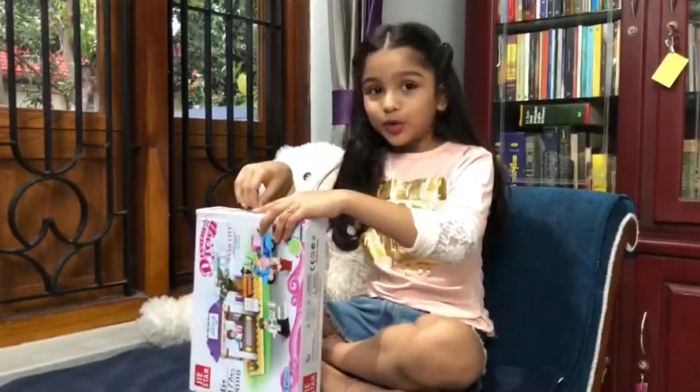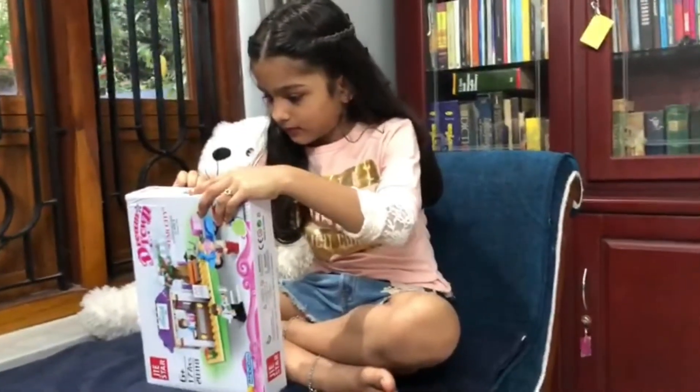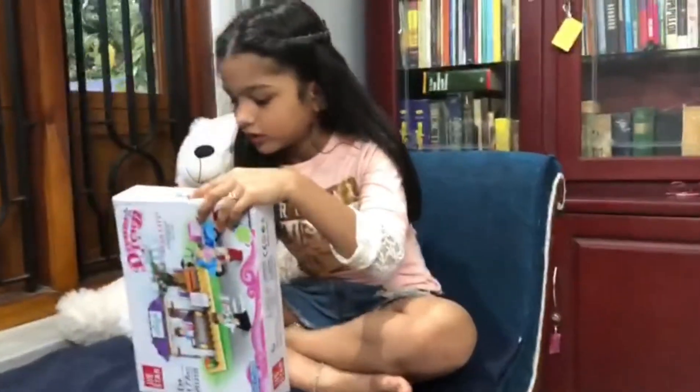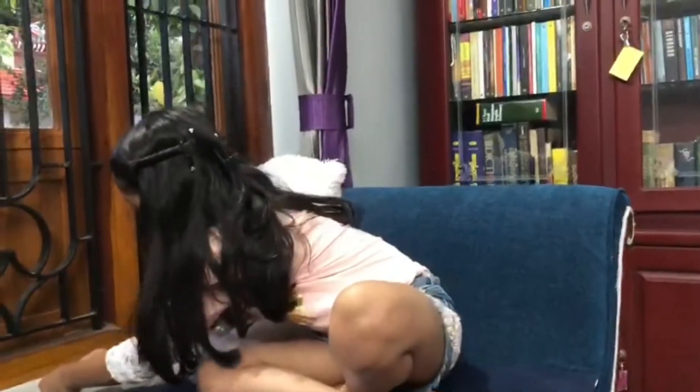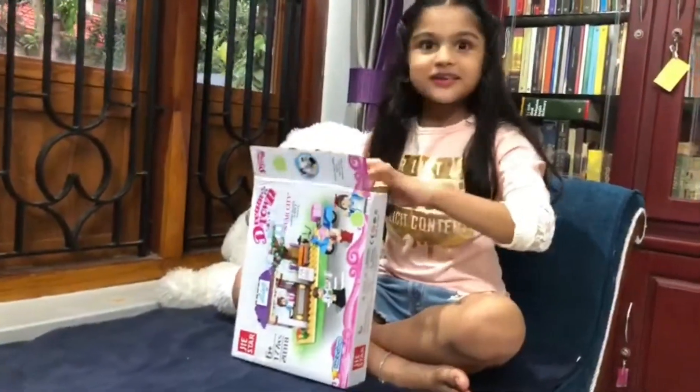I am going to open this. It is fun to open!